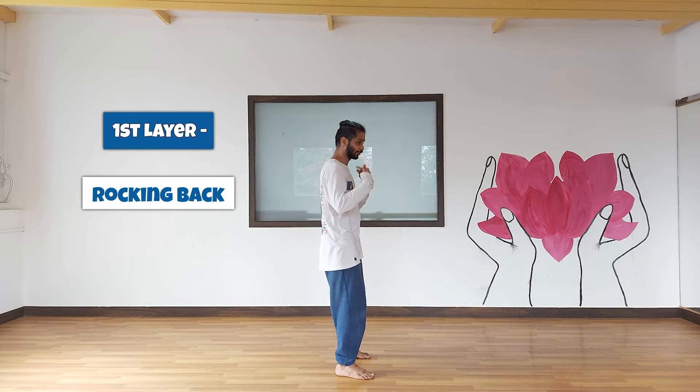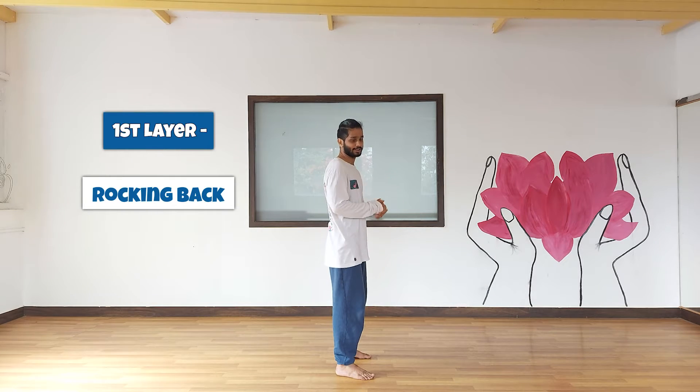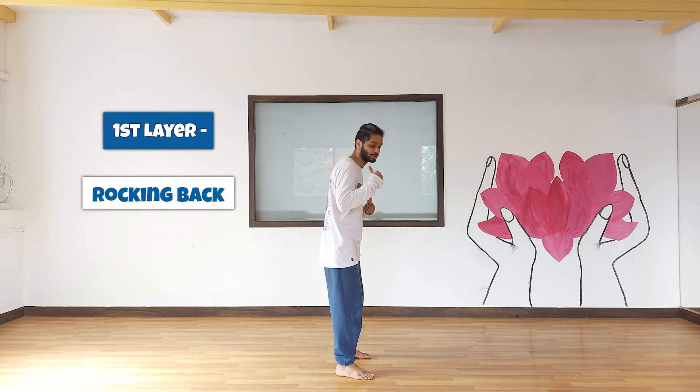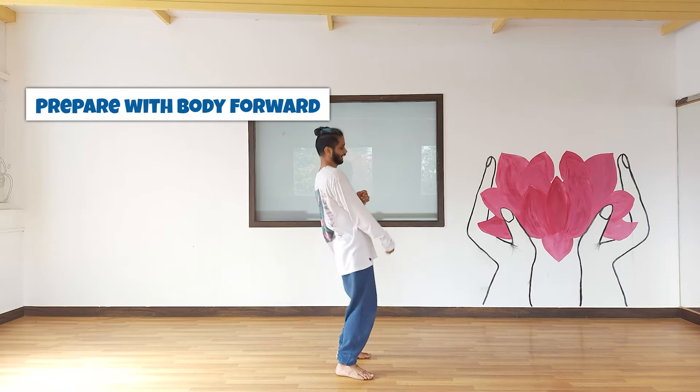Let's get into it layer by layer. The first layer is the rock — you're going to rock back. You're going to prepare to the front and rock back. You want to make sure the move is accentuated at the back. So you prepare, you go back.